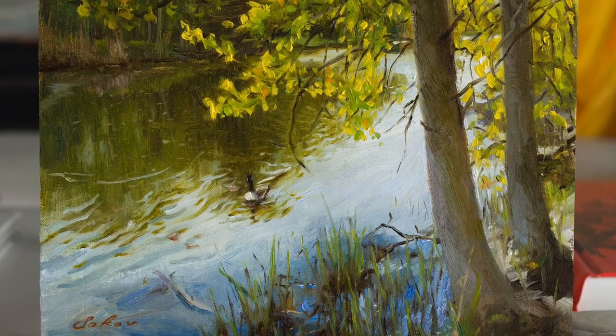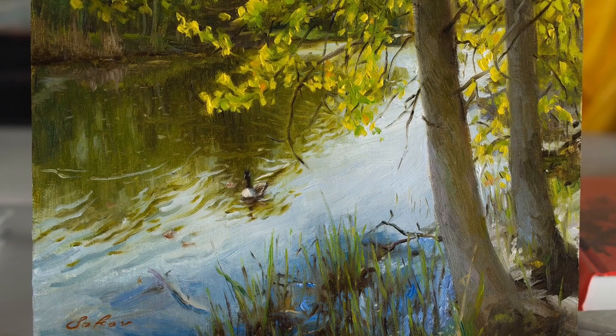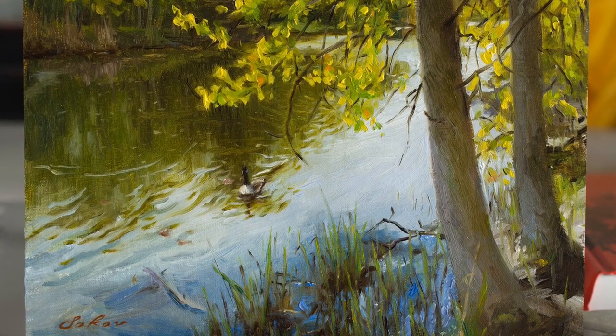I also spent quite a lot of time working on the leaves that are above the water, adjusting their shape to hopefully look more like leaves. I also wanted a greater variety in the size and the type of brushstroke.